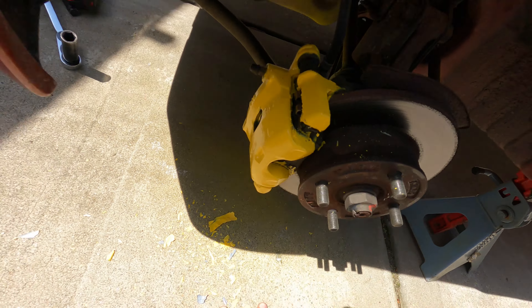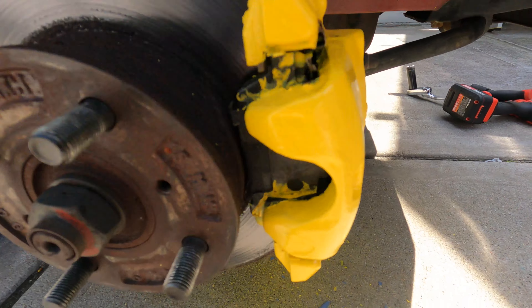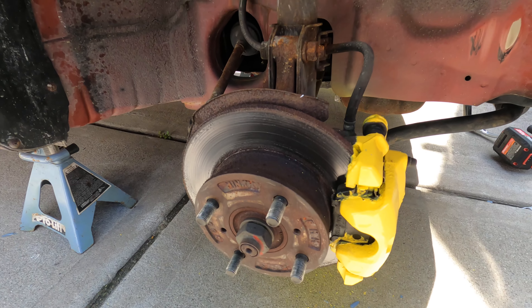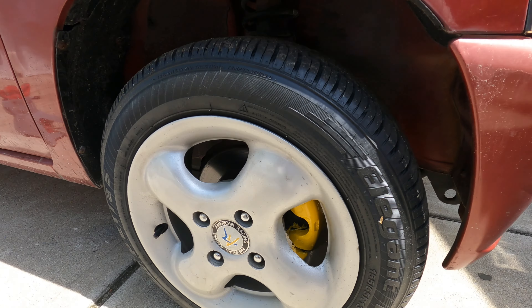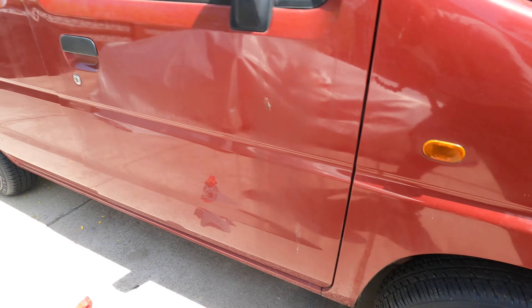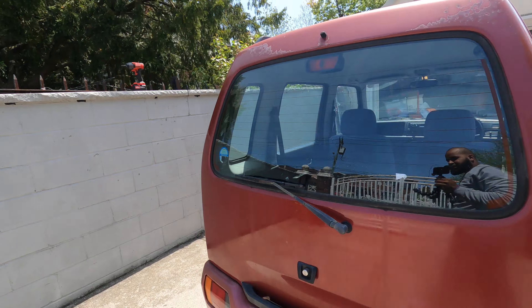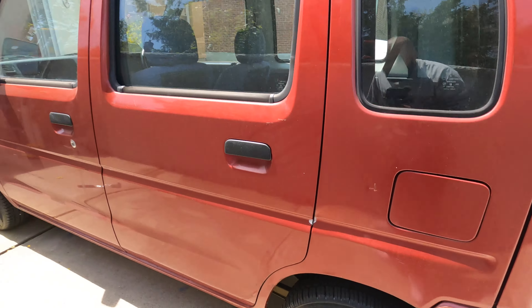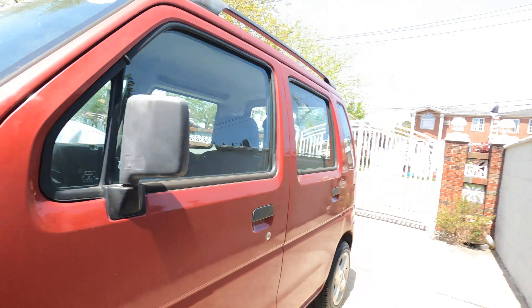Besides that, everywhere else looks pretty nice. I only got a little bit of yellow on the pad — some paint thinner and sandpaper will clean that off. Now let's get the rims on and see how it really looks. And there you have it — you can't even see the imperfections. Looks pretty good, it's a nice pop of color. I think I'm going to wrap the car candy red so it stays in the same color family — when you open the doors it'll still look red. Very happy with the results, catch you guys in the next one!